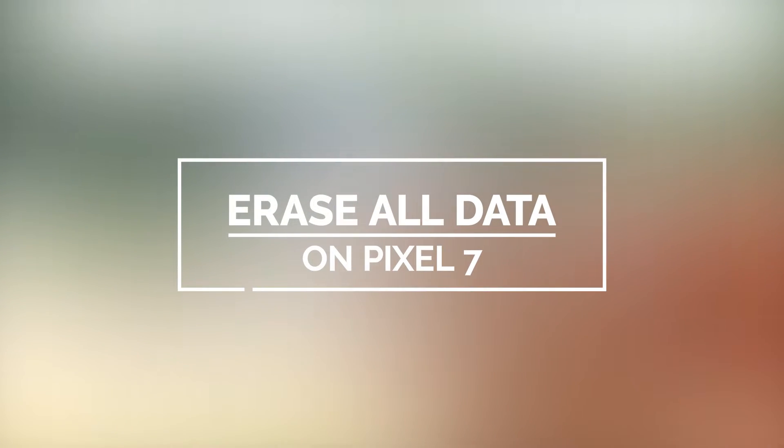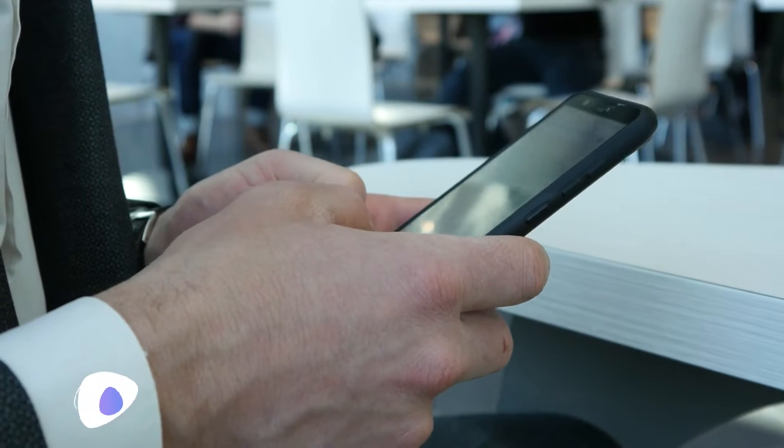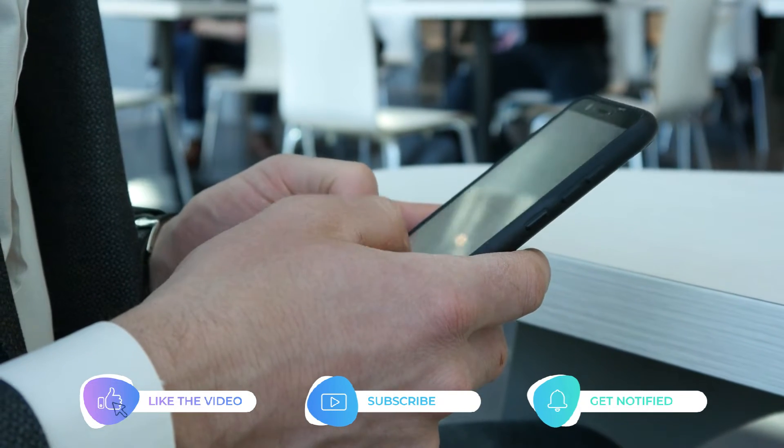So in this video, we will guide you how to Factory Reset your Pixel 7 and erase all data to fix problems you might be experiencing. But before we move on,